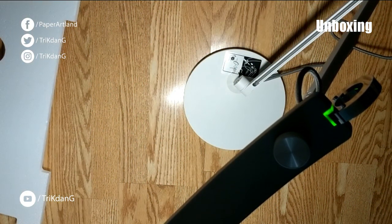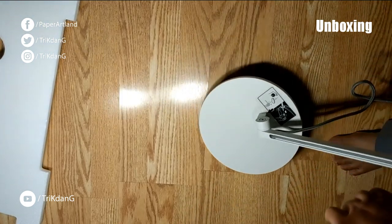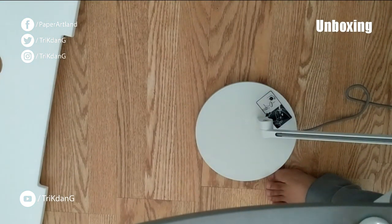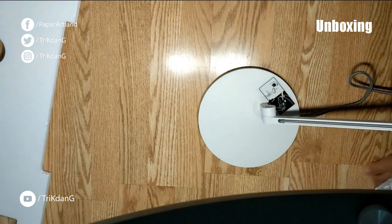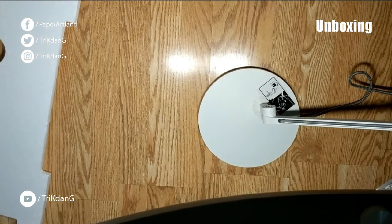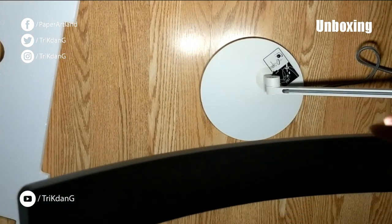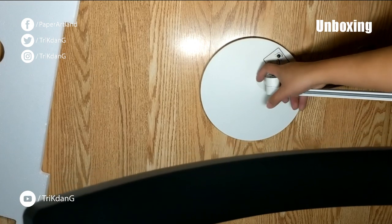So this is just a short unboxing of the BenQ lamp. I'm going to review it further in the next video. Thank you so much for watching this short video. I know the angle is not really good, but just to give you an idea how the lamp is and how it's going to be — how big it is. Just a light — brightness, very bright. Heavier than I thought, so I'll put it down. You can see it from the side.